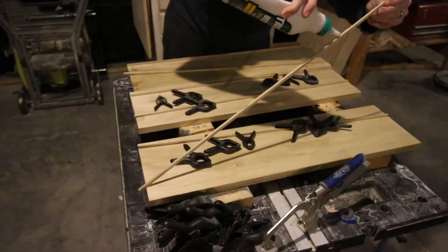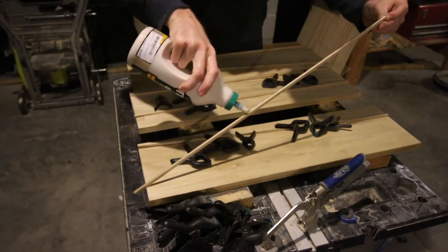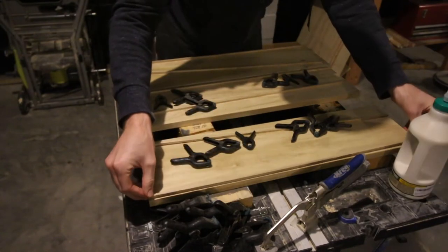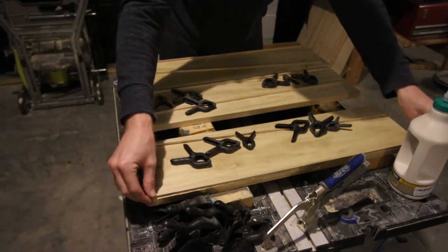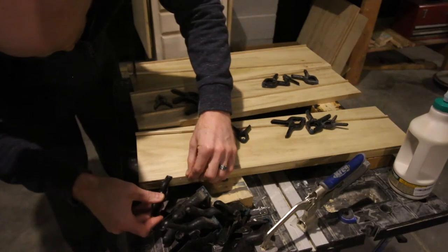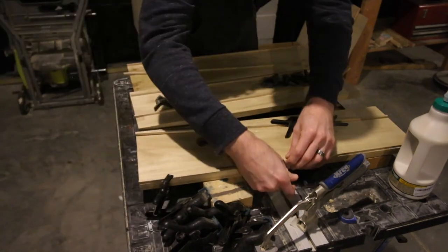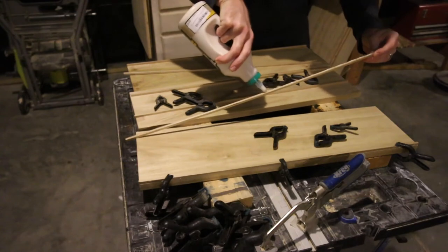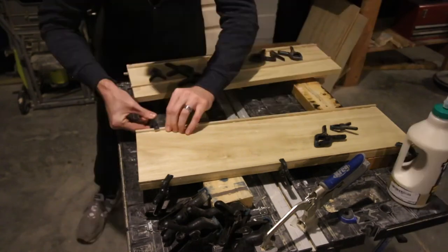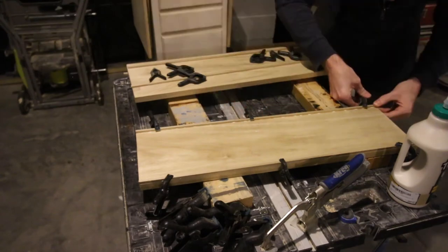After the stain was dry it was time to add the trim pieces to the edge of each shelf. For this we used wood glue and clamps — it was that easy. We cut the trim pieces down to quarter inch by quarter inch and laid them on the edge of each shelf, then used clamps to hold them down. These trim pieces are going to keep anything from rolling off your cart. We did this on each shelf, used a clamp in three different places, and repeated that for all three shelves.